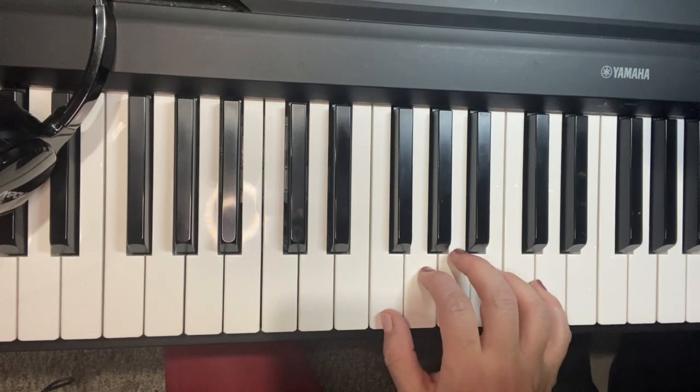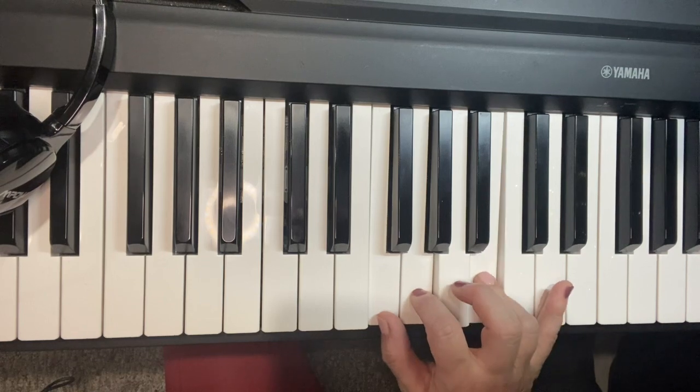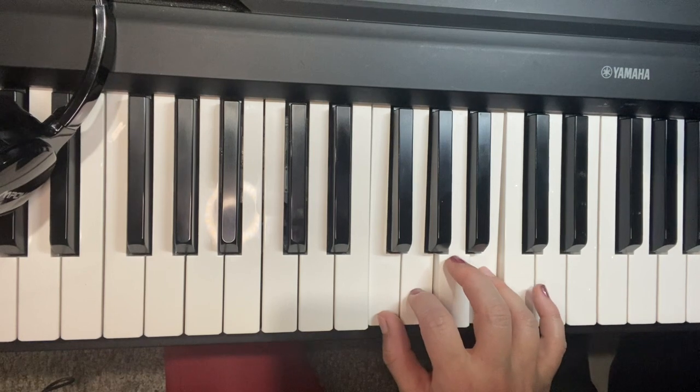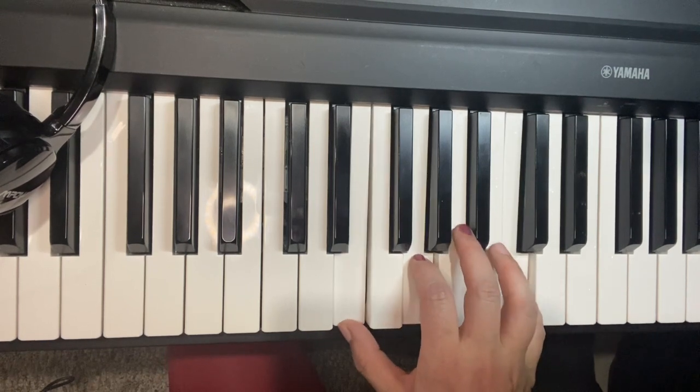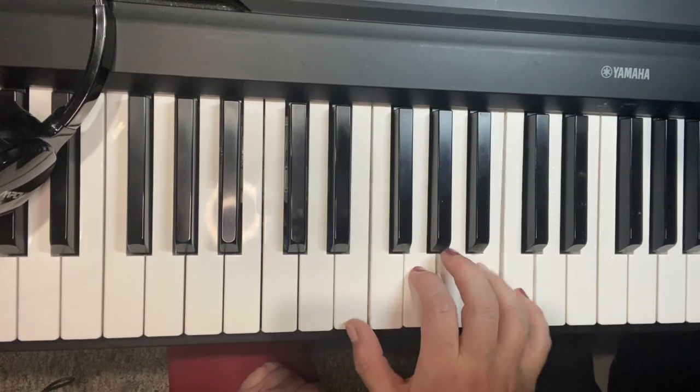So we're gonna start on C, and now we're at G7. This is something different — we haven't done this one before. G7 we're gonna play like this: F, G, B — those are the only notes we're gonna worry about. Then go back to C, and if you notice, your pointer is staying right where it is between G7 and C.